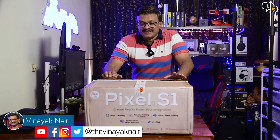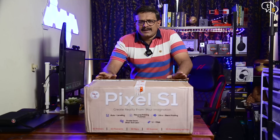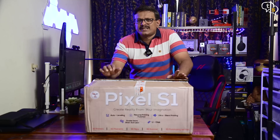Hey everyone, Vinayak here. At last, a 3D printer that fits my table. Don't get me wrong, I love the large build volume that the Aster Max and the Twilight 10 facilitates, but some of us might be just starting into 3D printing, and something a bit small — maybe something this size — would be a great starting point. So let's unbox the Pixel S1 and check it out.